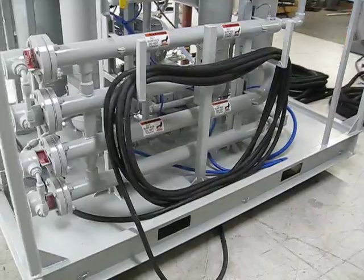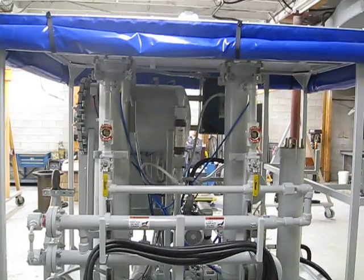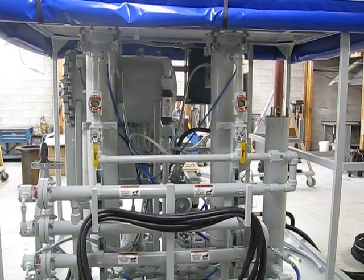These are low watt density heaters, 64KW. This unit is also equipped with coalescers to remove free water.